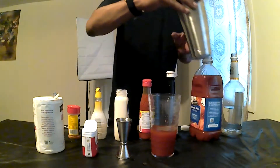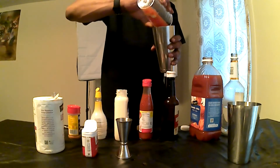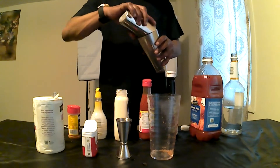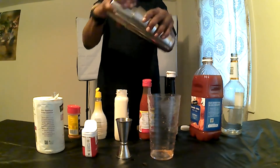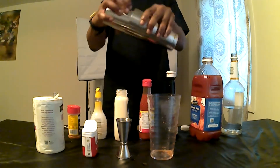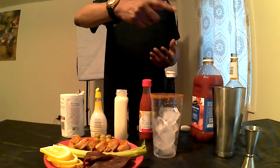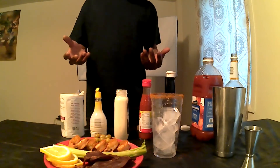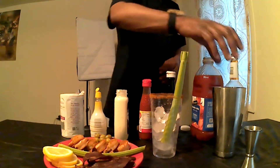Next, what we're going to do is give this a good mix. Okay, after we got the mix ready, we got a cup of ice rimmed with Old Bay seasoning. You can use cajun, cayenne, or whatever seasoning your preference is, but this is what we're going with. Okay, now we pour in the mix.